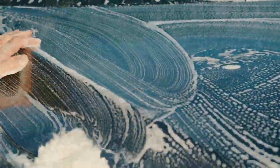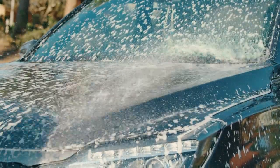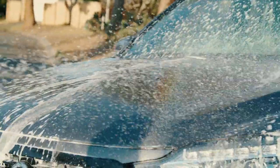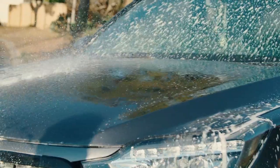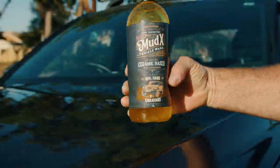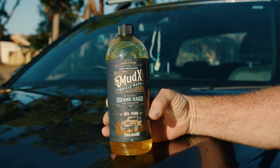It's pH neutral, non-hazardous and is ceramic based, meaning your paint surface will be protected for much longer. To avoid any streaking, make sure all solution is hosed off and if you're up to it, a quick chamois will leave your pride and joy looking like she just came out of the showroom.